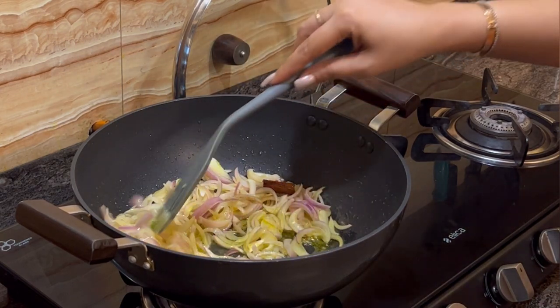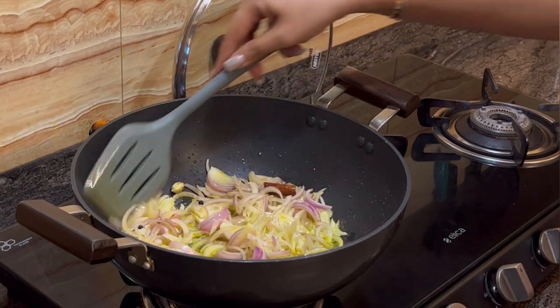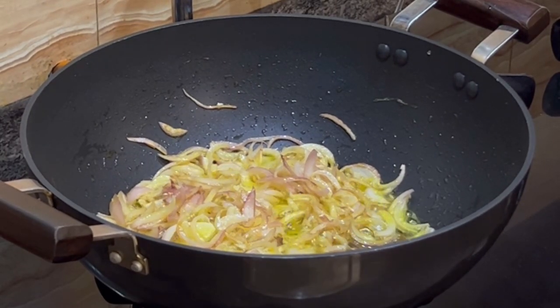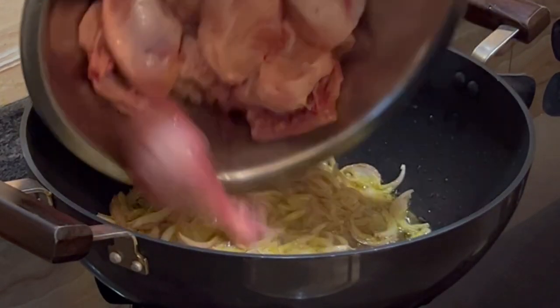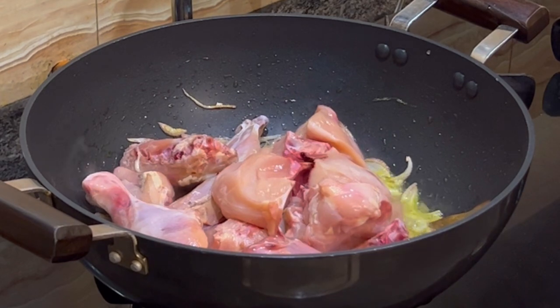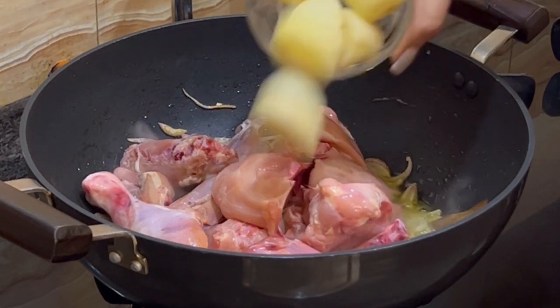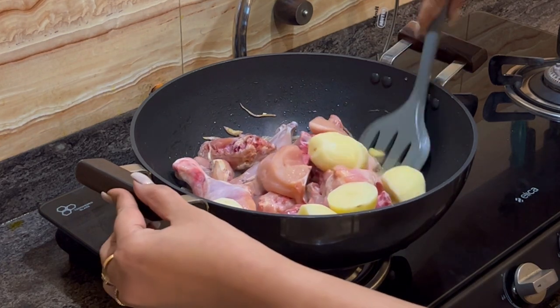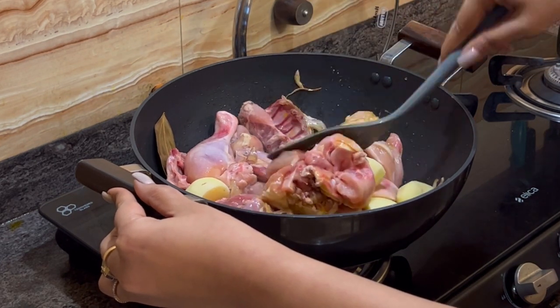Fry the onion till it becomes golden. Now that the onion is a little brown, add 1 kg of chicken and 3 potatoes. Then mix it till the chicken becomes white in colour.